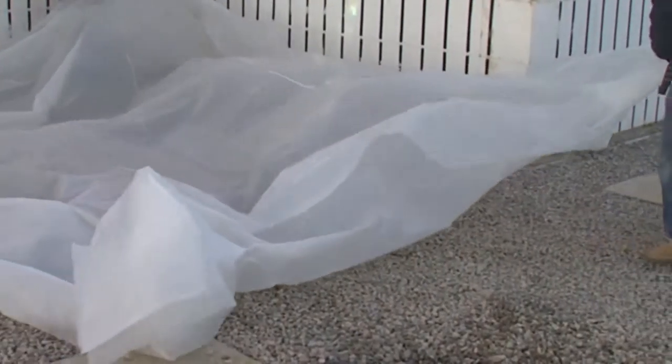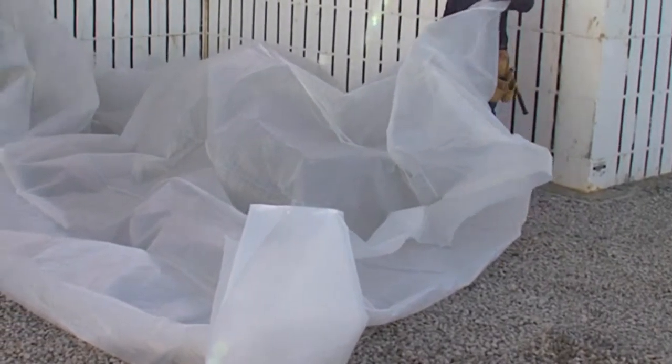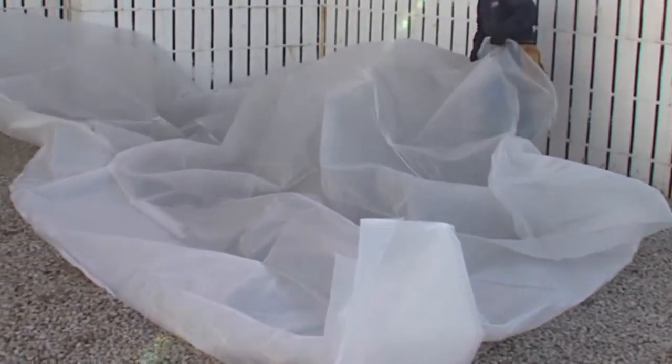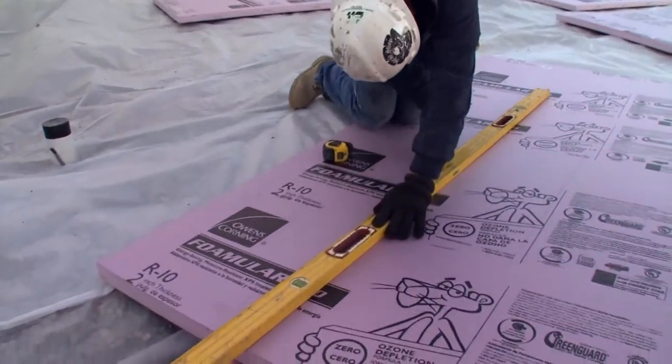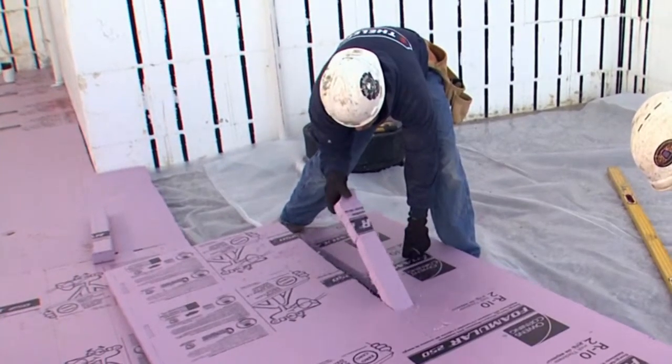Even underneath the slab itself, if you want to have a nice finished base — carpet, wood flooring, or something — you don't want all that moisture from the ground coming up through the slab. So you put a control layer underneath it; most of the time it's some kind of polyethylene sheet all the way across. And if you want to keep it warm, you throw a couple inches of insulation underneath that too. Now you've got all six sides covered — the four sides, the bottom, and the roof.